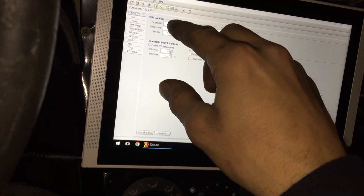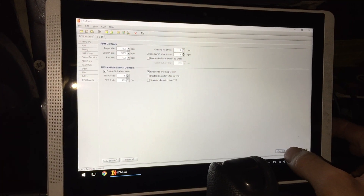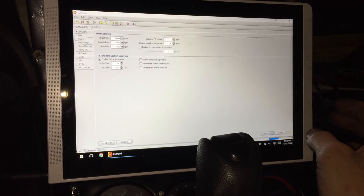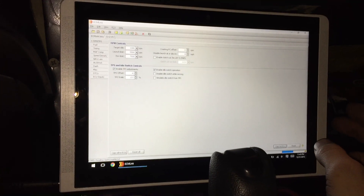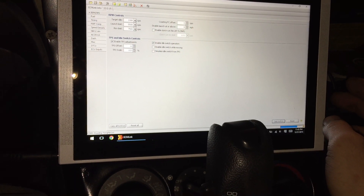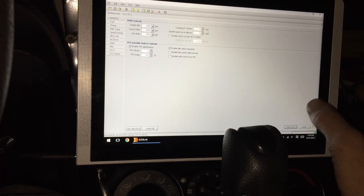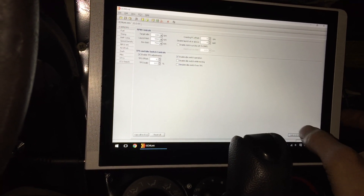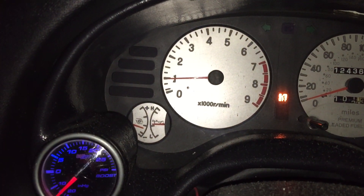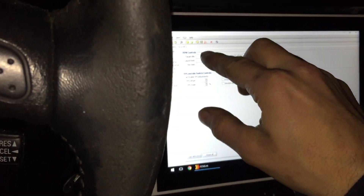This is a saved file. I'm gonna go ahead and idle it up to a thousand — copy the ECU. It's connecting again, sorry guys, it's only because I exited out. Give it a second to connect. We're connected. There it is — almost dead on a thousand.